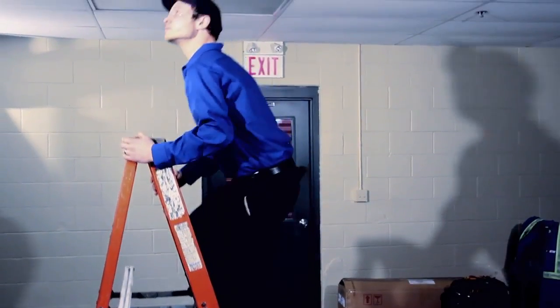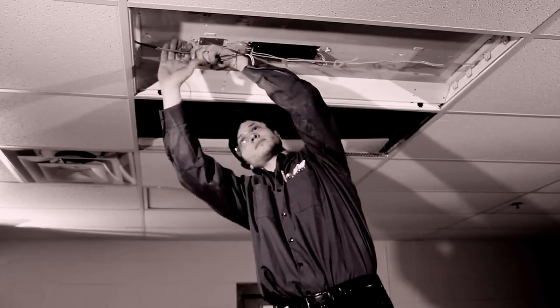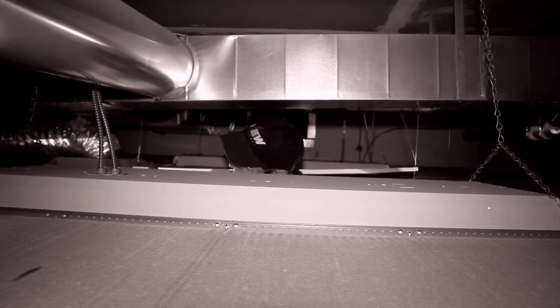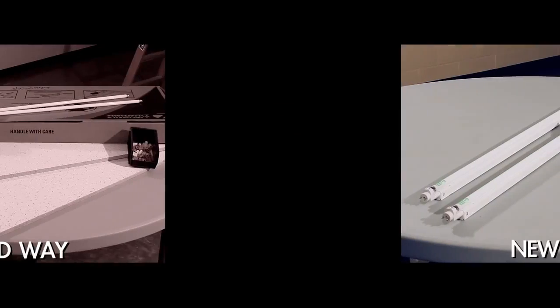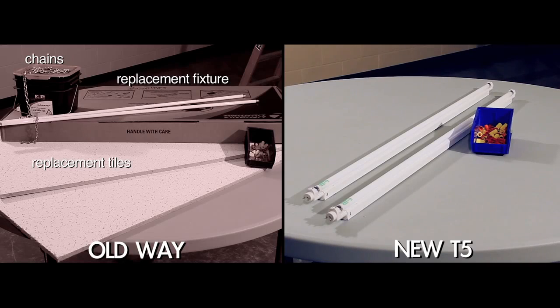Contractors love how quick and easy it is to make the switch using the self-ballasted product — no need to change fixtures, which is a laborious and often dirty job. Now let's compare. With the old way, lots more materials are required: your replacement fixture in a box, chains for hanging, possible replacement tiles, and bulbs.